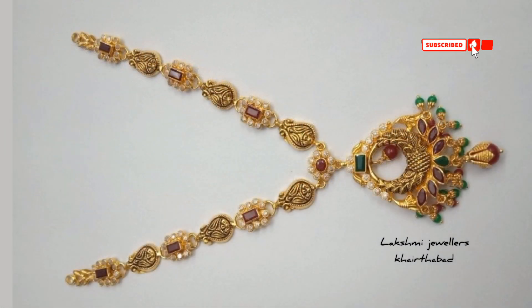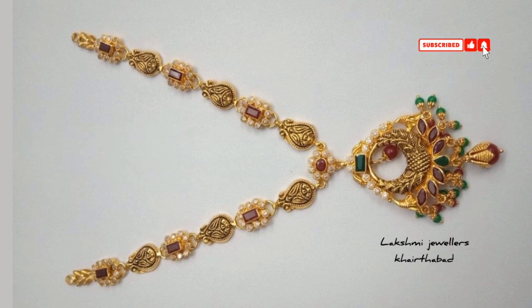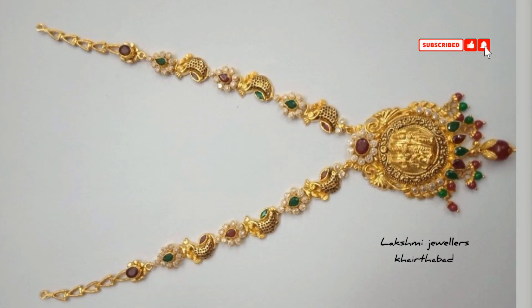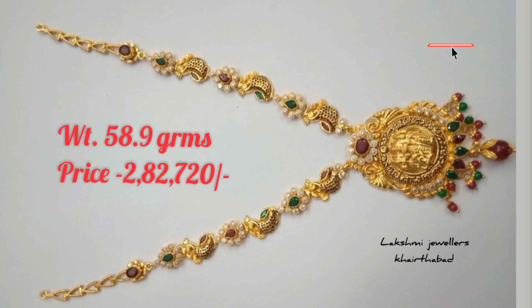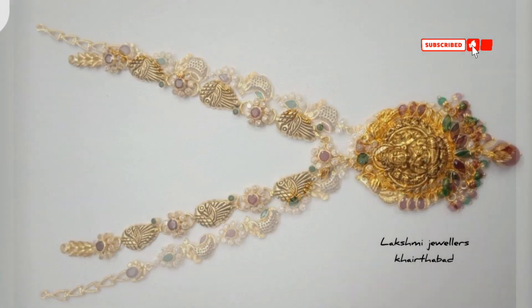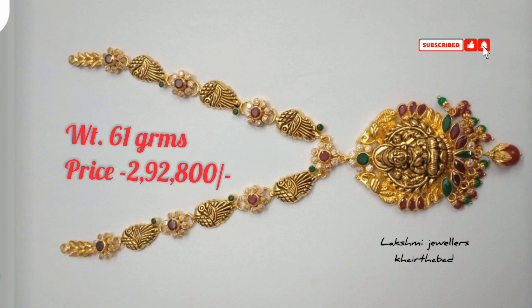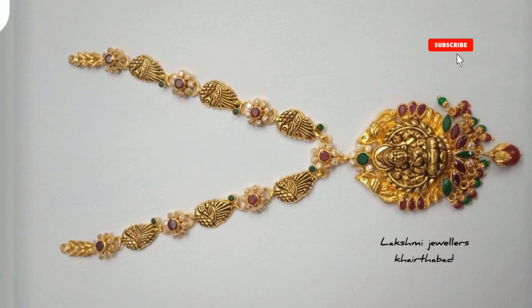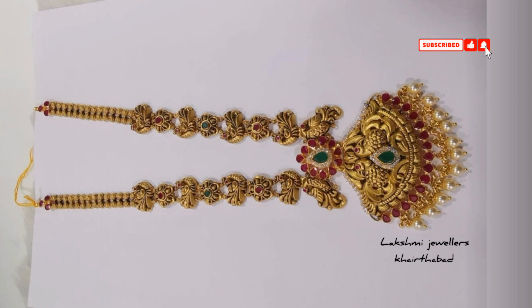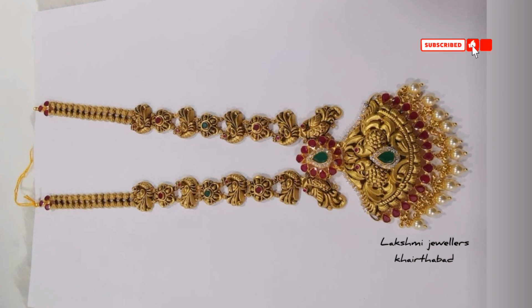You can see the details of the temple jewelry and the finishing design. You can see the unique and latest pattern. Here we have a Lakshmi Devi pendant. It will be 61 grams.